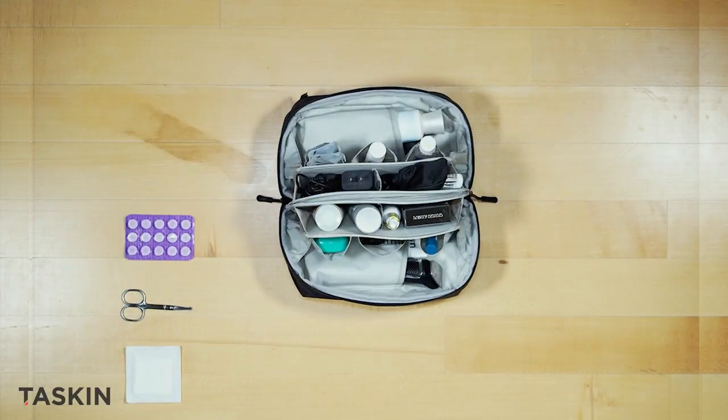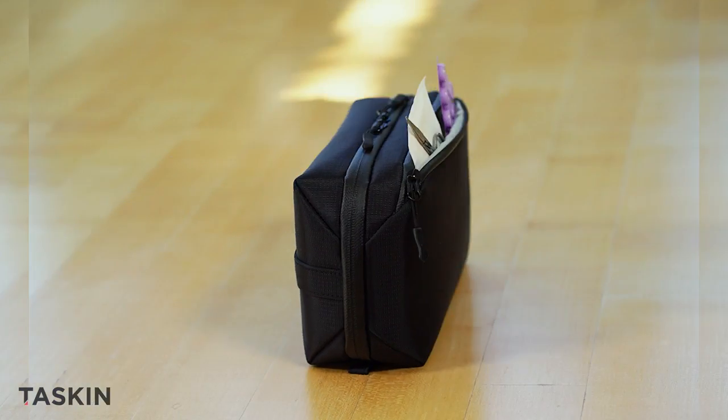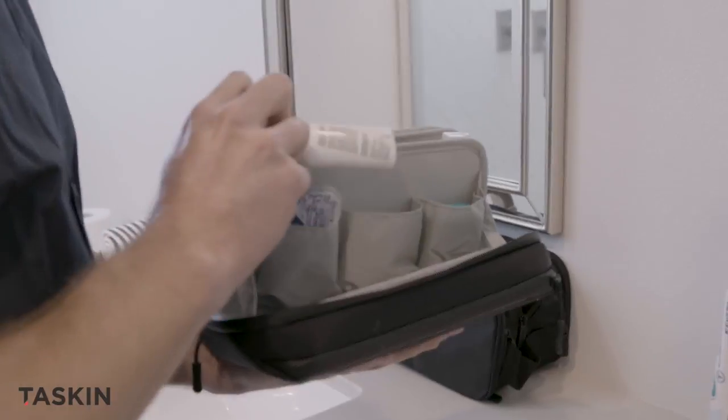Doppler also features a discrete external pocket for more personal items. Plus, both zippers are waterproof to help contain any disasters. And best of all, once you get where you're going, the Doppler's stay-open design makes it easy to see and access all your items.